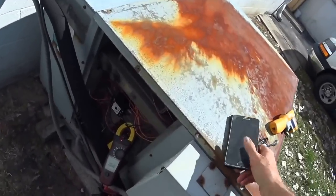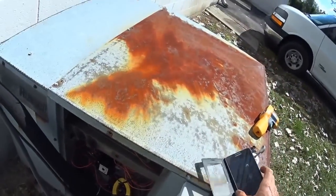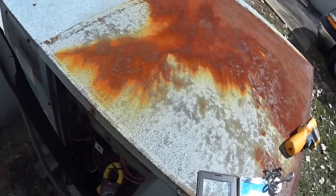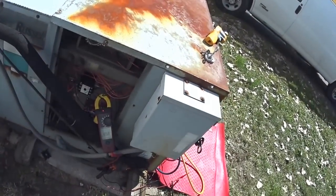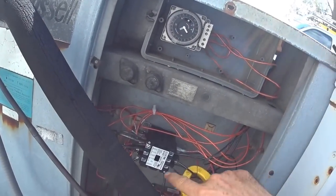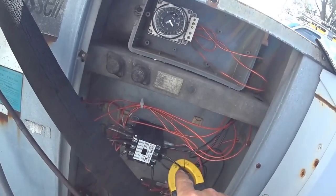Here's our amperage on the compressor. It's a three-phase system, and on three phase you have three lines — L1, L2, and L3 — and they go to the compressor.